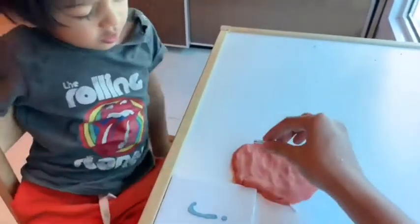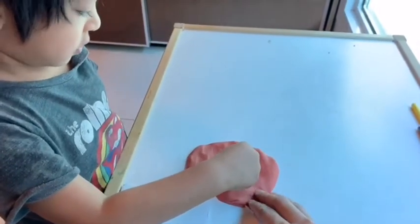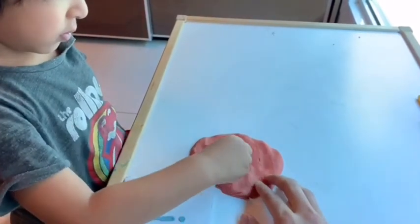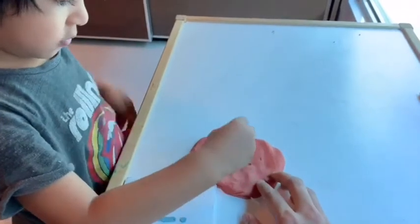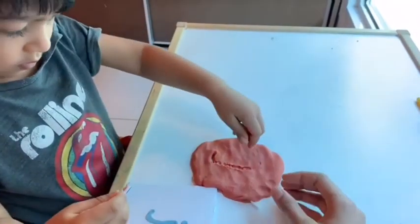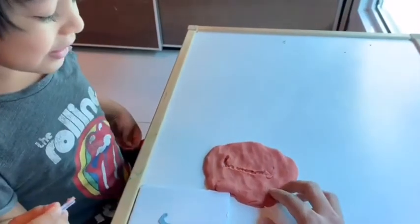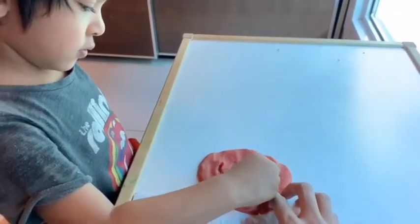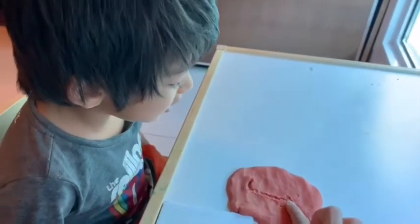During the activity, the child tries writing on the play-doh, first with a finger impression, then with the straw, adding the dot. After finishing, we identify the letter together.